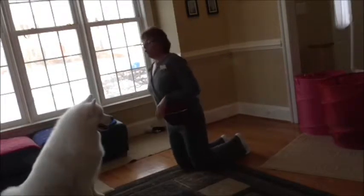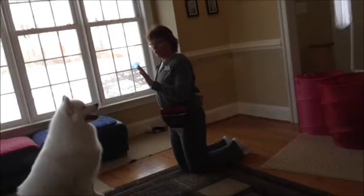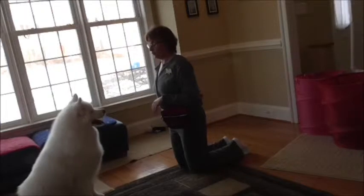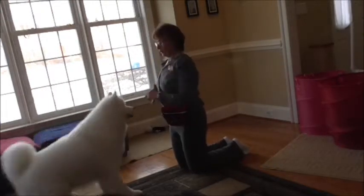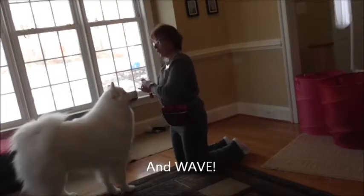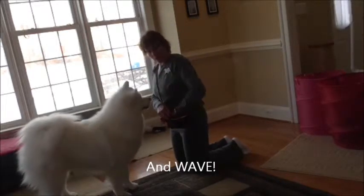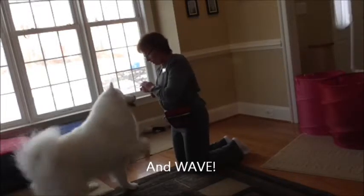And then finally, to get the wave, instead of actually letting him touch our hand, we're going to pull our hand away really quick — that's how we get the wave. And then we just click the paw really high up. And that's how we get our wave. So then your dog will know all three: shake, high five, and wave.